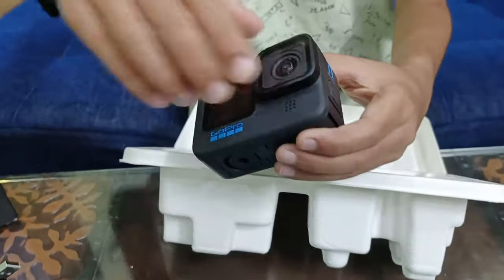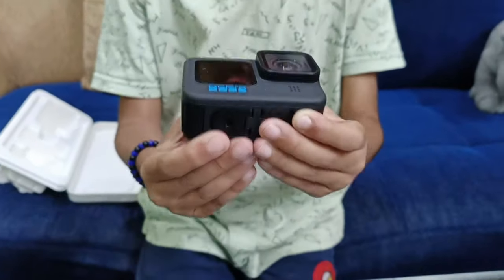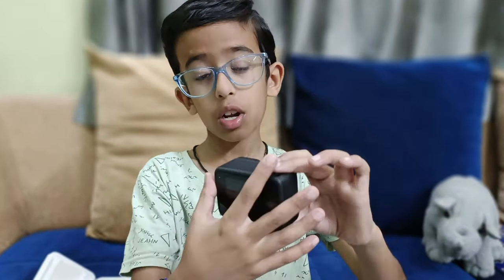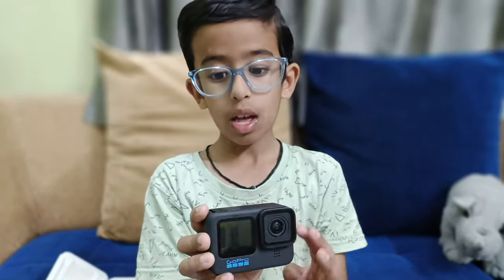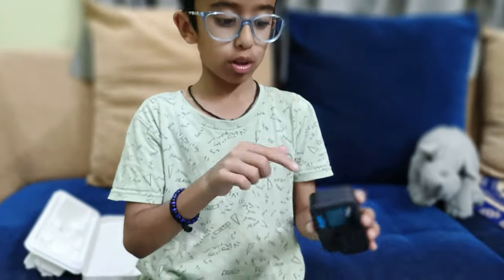Guys, this is the GoPro Hero 11 Black — it's so wonderful and nice, look at this! And guys, you have a two-way screen: if you look over here, you can look from this side too. And if you want to charge or put the battery in, according to the manual, you have to pull it down.